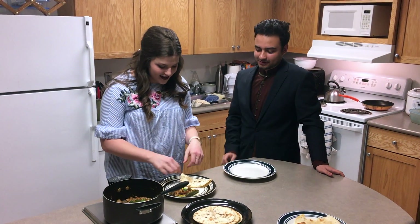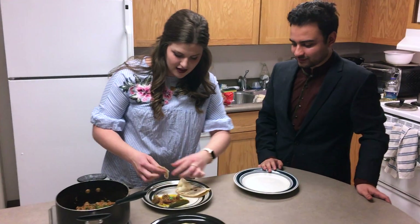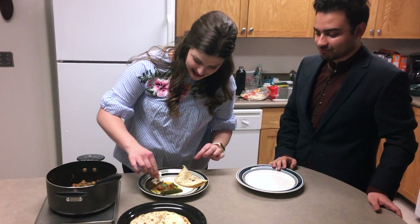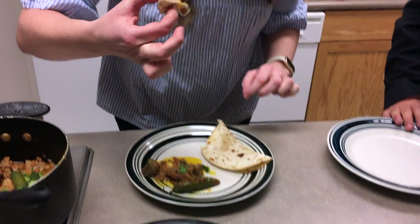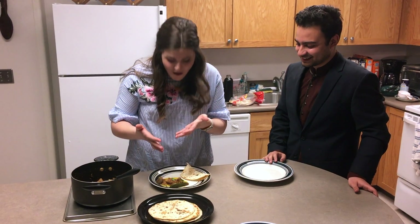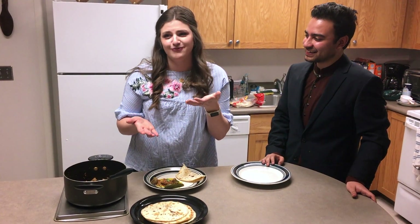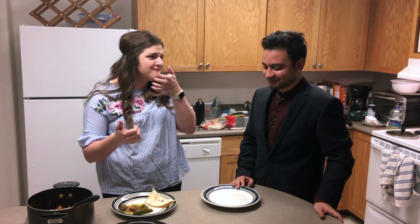So how you eat it is you take your tortilla, rip a little piece off, and then wrap the meat in it like this — and that's when you enjoy it. Oh my god, it's so good! It looks so good — I approve. Thanks for watching Olivia Meets the World show. You can catch the next episode premiering right here on the UNI International Admissions Facebook page. Bye!